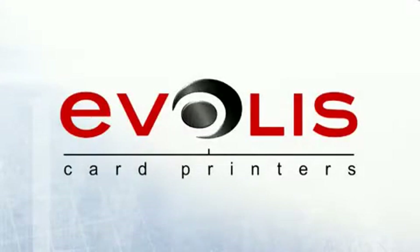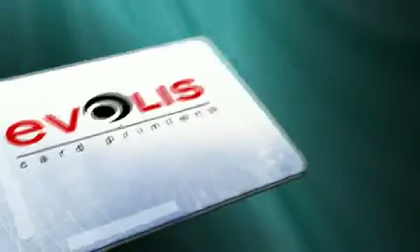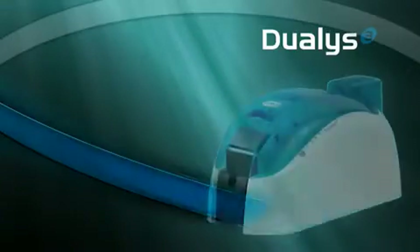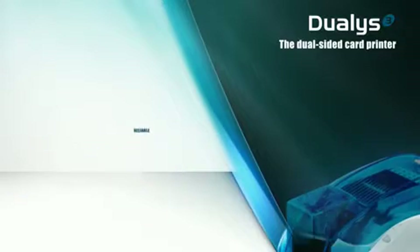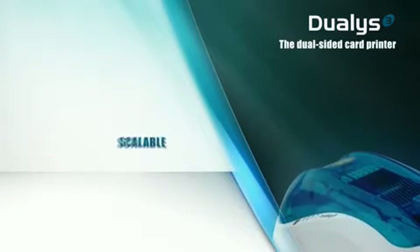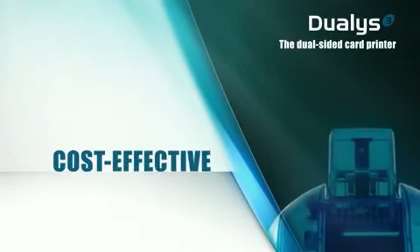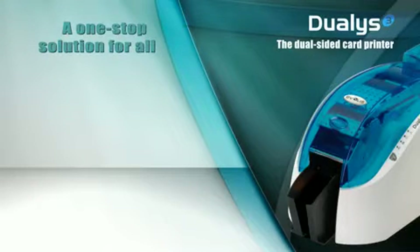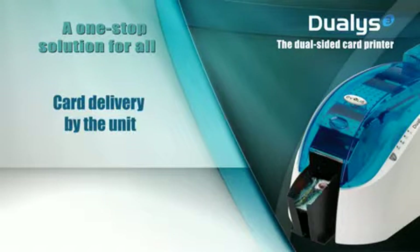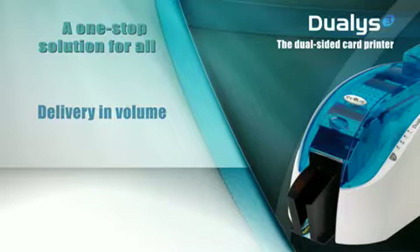Hello, and welcome to Dualis, the double-sided color printer from Evelis. Powerful, reliable, affordable, and scalable, Dualis also benefits from a polished design. Dualis is the ideal solution for double-sided color printing, whether for a single card or in volume.